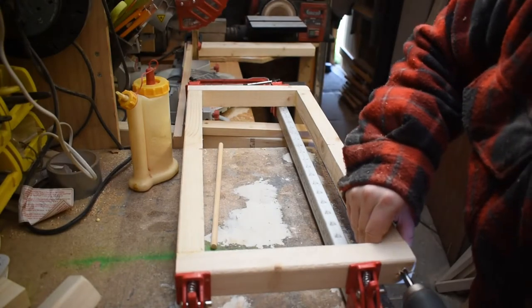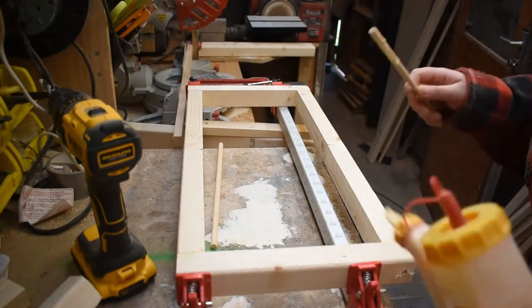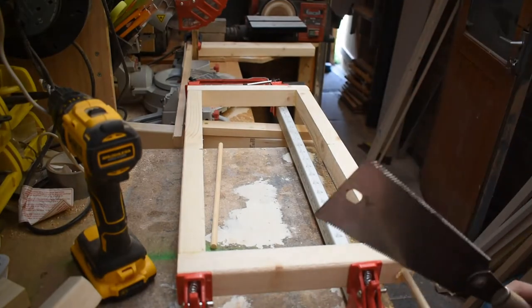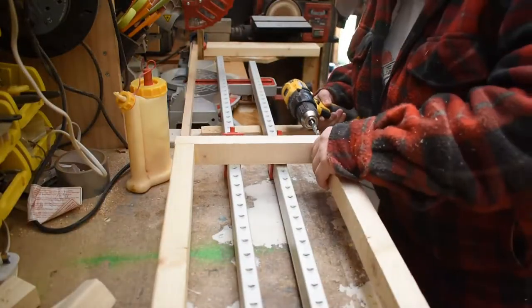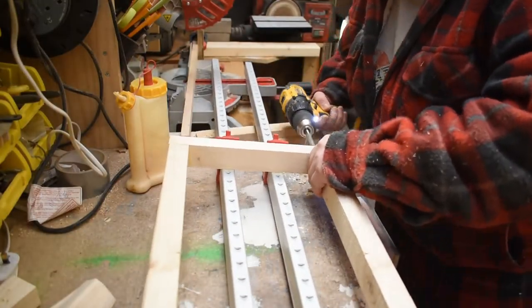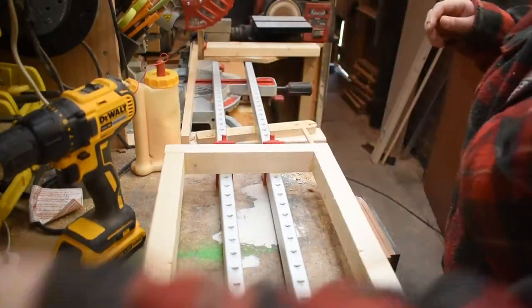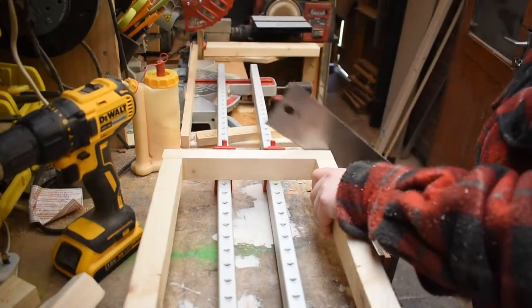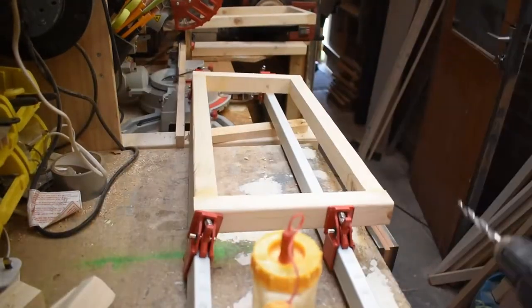I just glued them all up and left them in clamps, then came back with a nine millimeter brad point bit and some nine millimeter dowel — I had loads of it. Once I glued it in I came back with my Japanese saw and cut the dowel flush. I did this on all the joints on the frame.